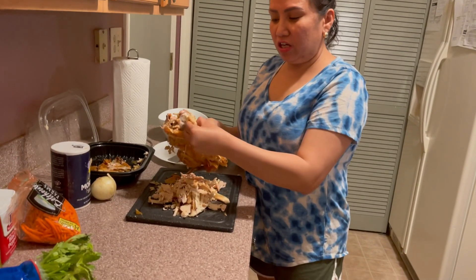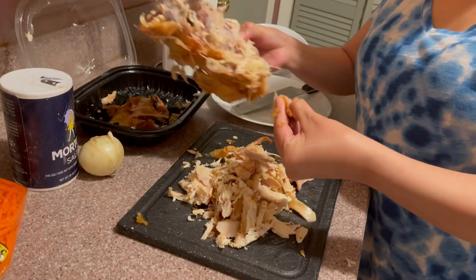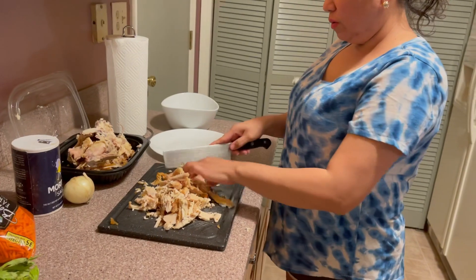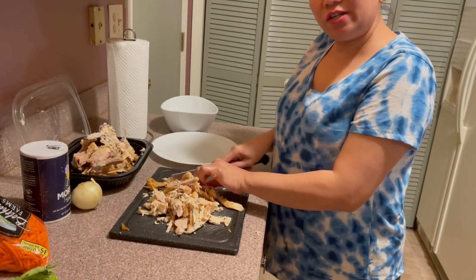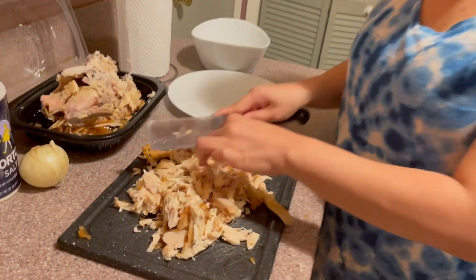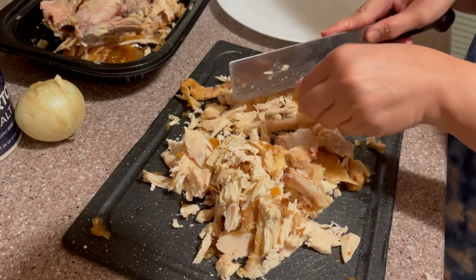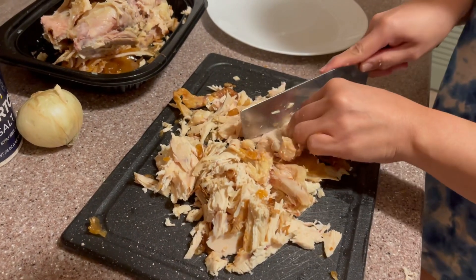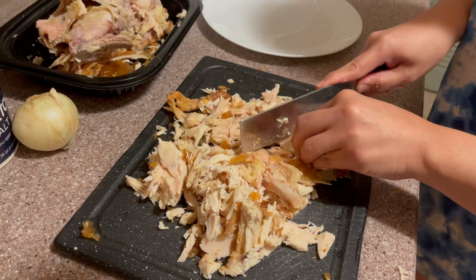Okay, so hinihimay na natin yung chicken — we're shredding the chicken now. I'm almost done. It's a lot. I'm going to shred it a little bit more because it's better for the chicken spread. It's really soft.